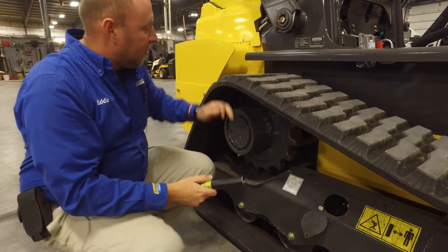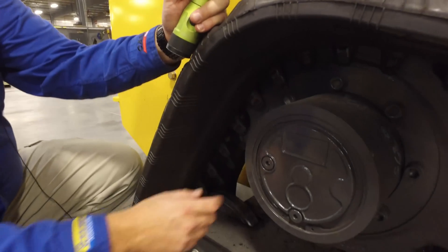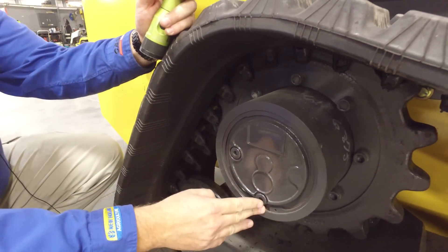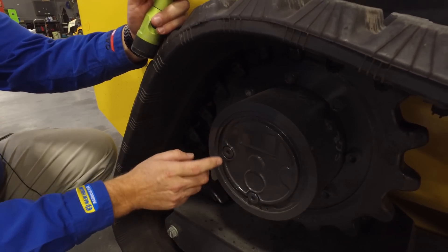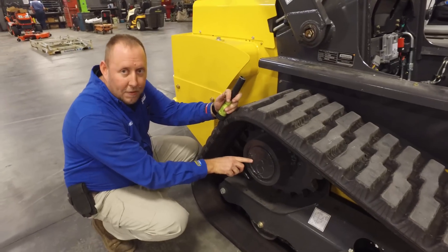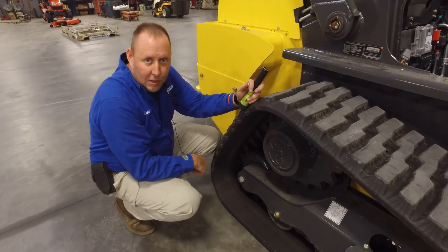Also, while you're servicing it, you'll want to at least check and/or drain your planetaries. These two holes are how you do that. This is your drain hole — put that at six o'clock. The fill hole will either be at nine or three. If you're just checking it, remove this plug; oil should be right up even with the plug. If you're draining it, drain the oil out, put the plug back in, and fill it back up until it's even with the plug.